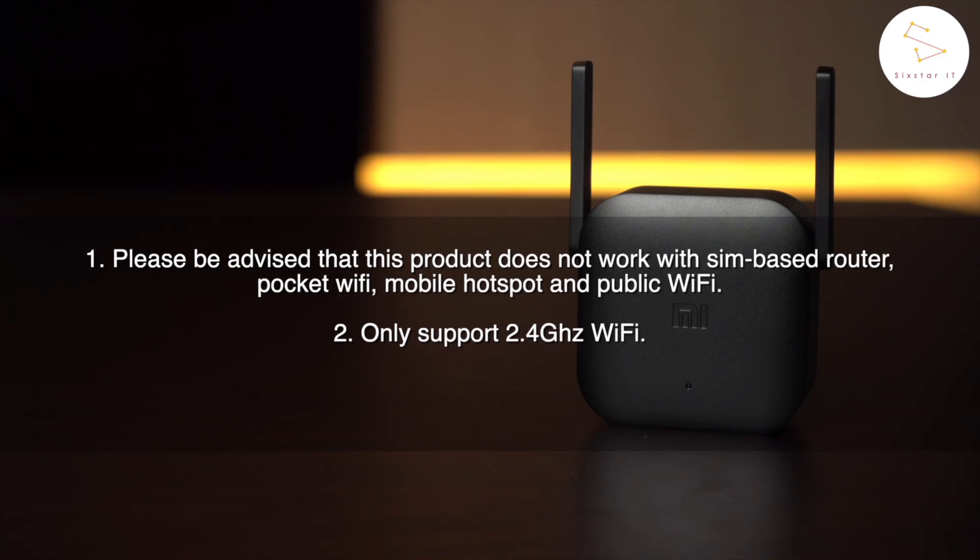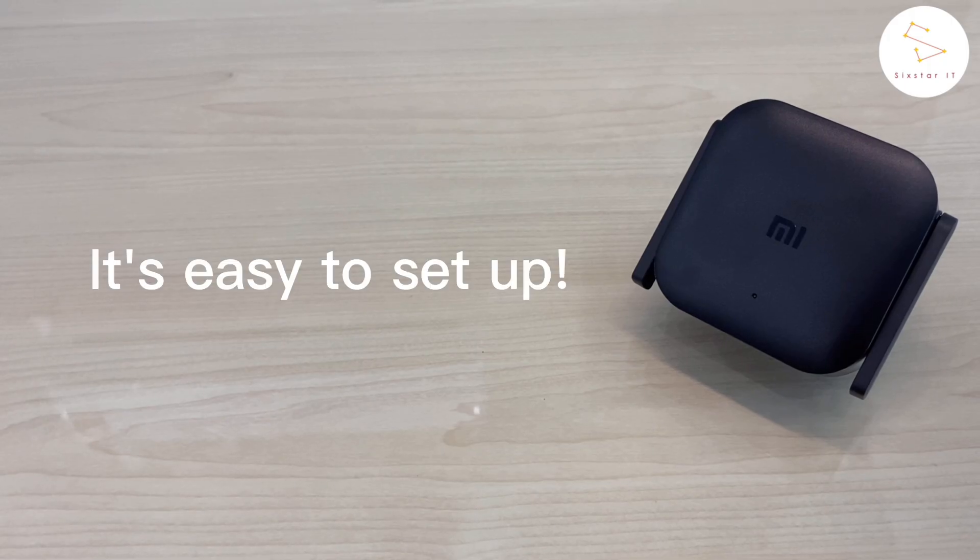Please be advised that this product does not work with a SIM-based router, pocket Wi-Fi, mobile hotspot, and public Wi-Fi, and it only supports 2.4GHz Wi-Fi. It's easy to set up.